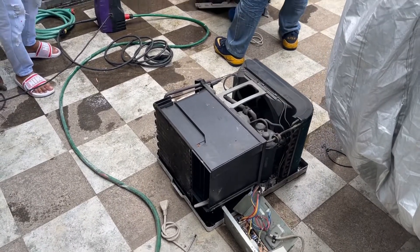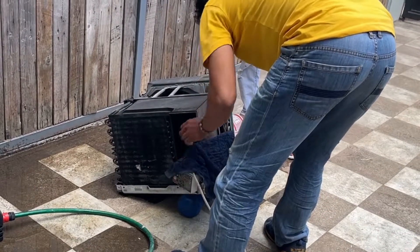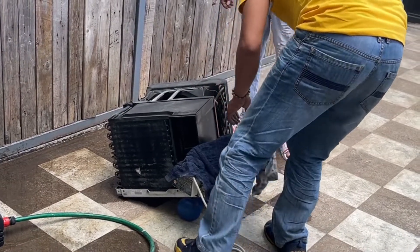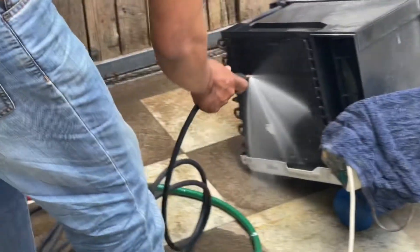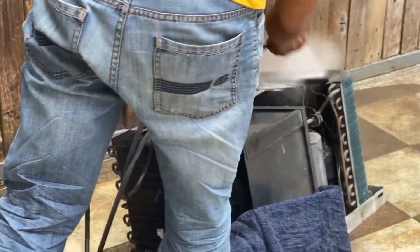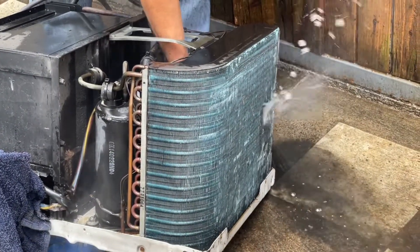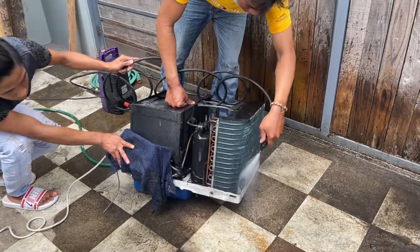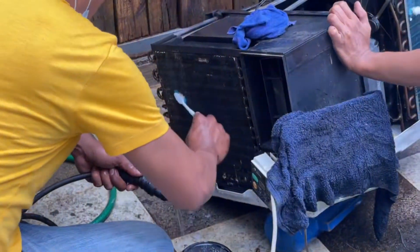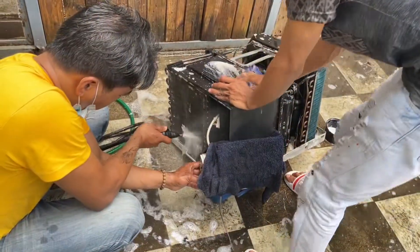I appreciated the service because they offered to do a deep clean before making the repairs. They started by covering the computer box and the motor because these are the components that can't get wet. They then went on to pressure spray the whole unit to get rid of all the dust, dirt, and gunk that has been accumulated for the past six years.